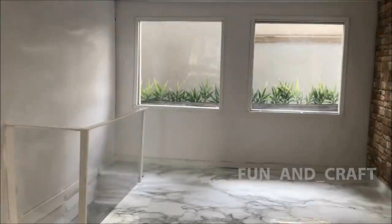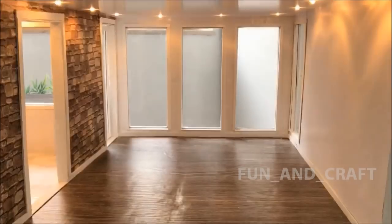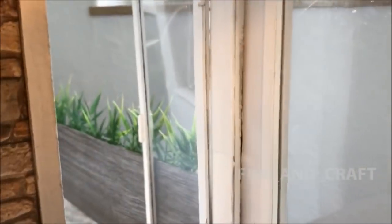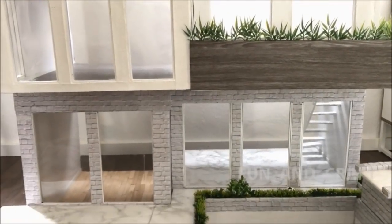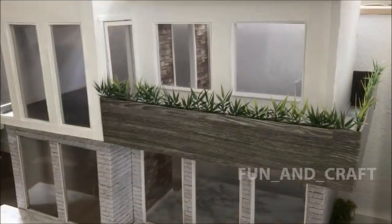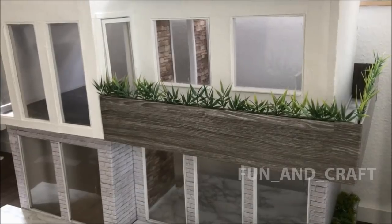And that's the inside of the two-story dollhouse finished! I hope you enjoyed this video — if you did, give it a thumbs up. If you would like to find out how I made the balcony and the glass door, make sure you subscribe to my channel and watch my next video, which will be uploaded in the next couple of days. I will link it in the description box along with the tutorial for the pool and the first floor. Don't forget to follow Fun and Craft on Instagram, and hit the subscribe button — thank you so much for watching, bye bye!